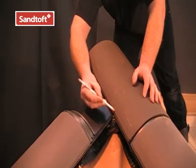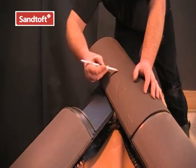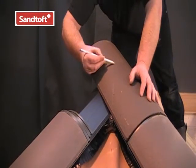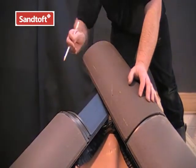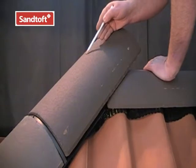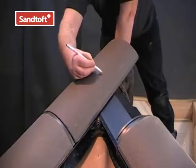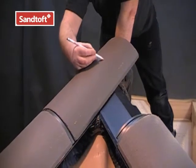We need to cut the hip tiles to meet as neatly as possible with the end ridge tile. Firstly, we mark from the bottom of the junction, keeping our line as vertical as possible. Then we draw another line where the hip ridge meets the end ridge tile. Then we do the same with the other side, like so.